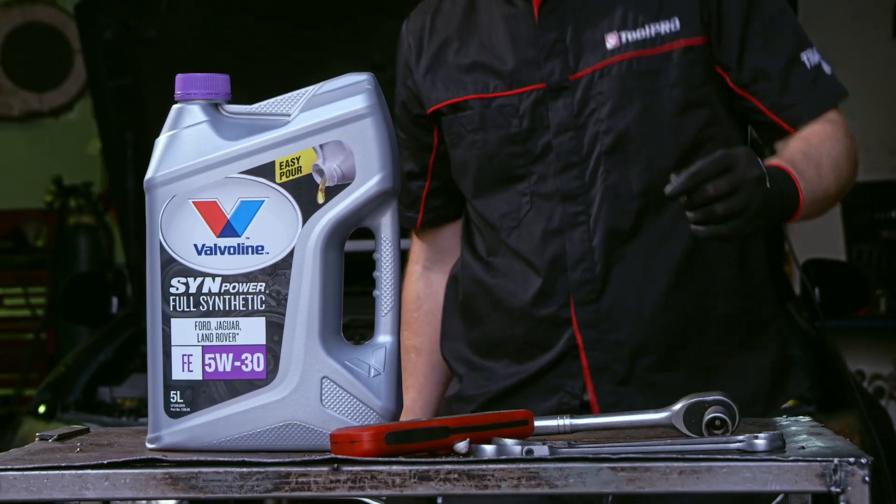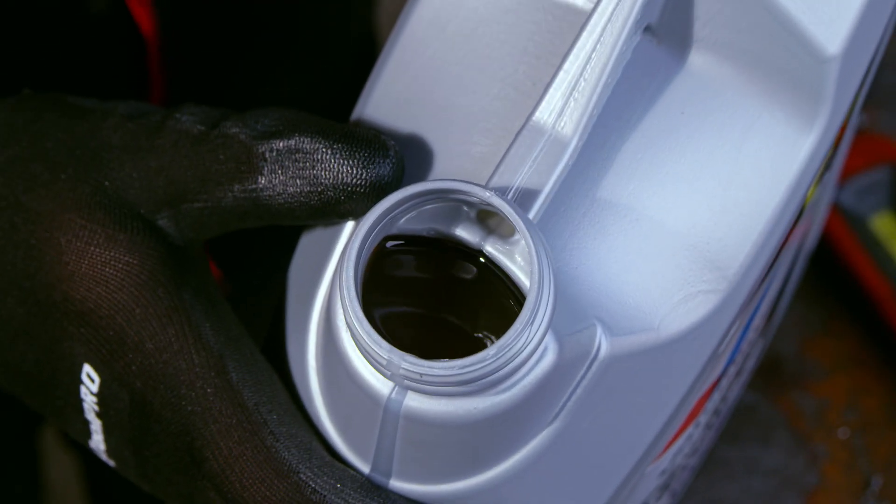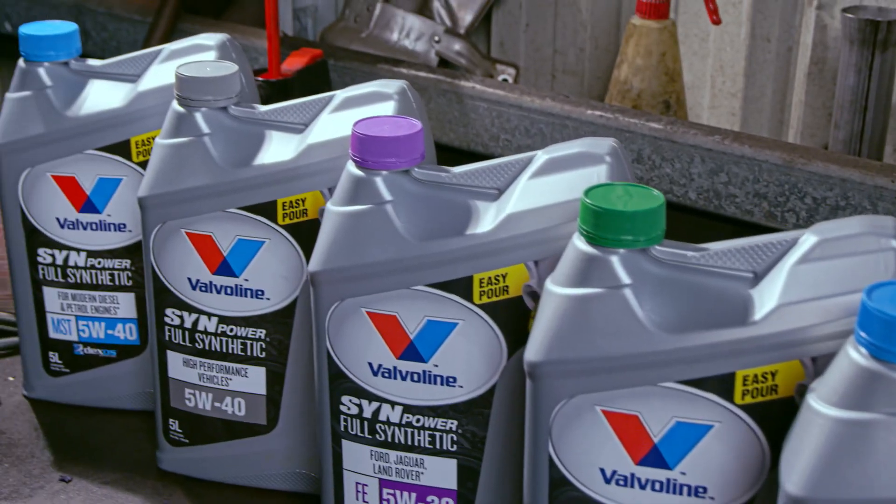Introducing the new EasyPour range from Valvoline – wide-spout, anti-glug tube and centralised handle. It's strangely coincidental, simple and brilliant.